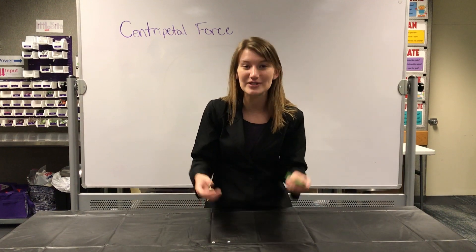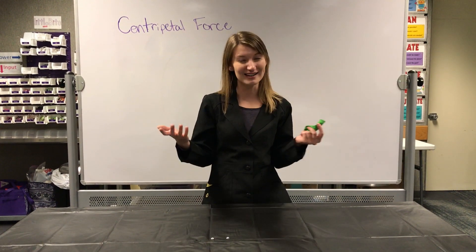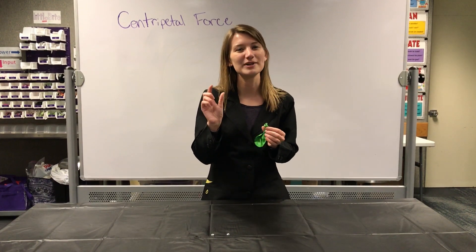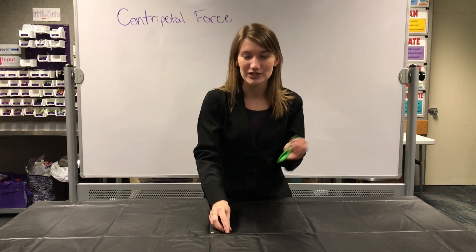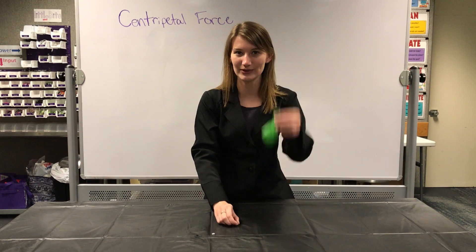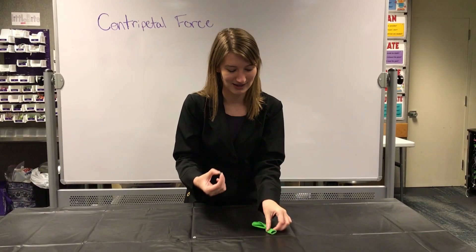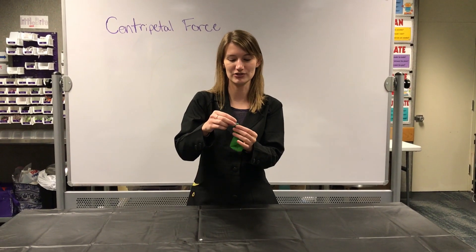So today we are going to be doing that same thing, kind of, but we're also going to be doing a little twist to it. We're going to be making a little bit of a singing noise with just two objects. We're going to use a balloon and also a hexagonal nut — it's just a little circle with six sides. People use it in construction and building things all the time. And we're going to see if we can make a noise by using centripetal force.